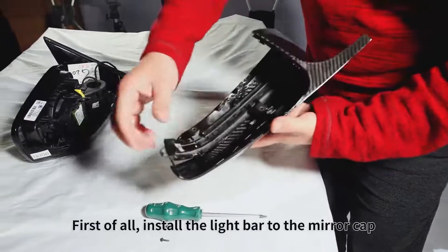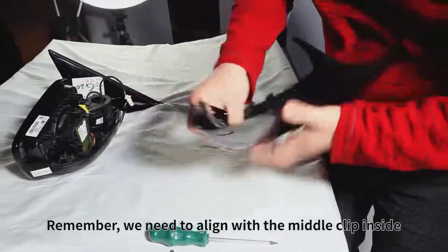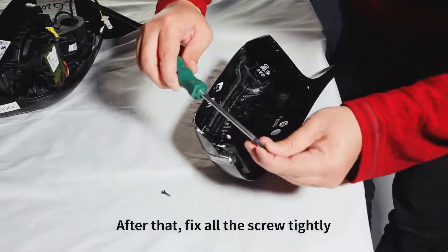First of all, install the light bar to the mirror cap. Remember, we need to line up the middle clip inside. After that, fix all the screws tightly.